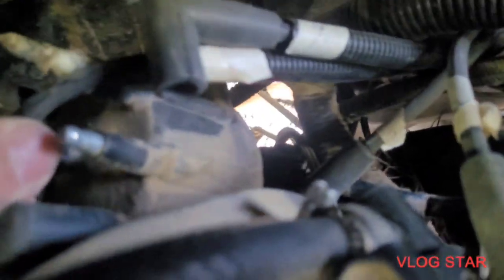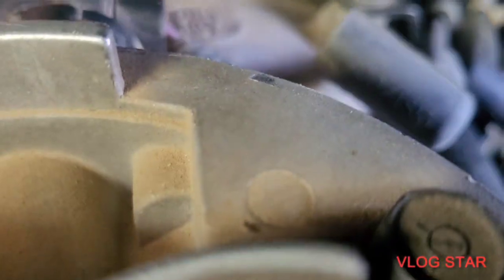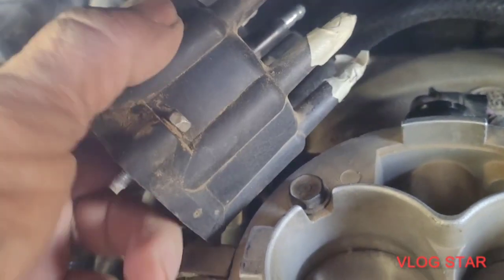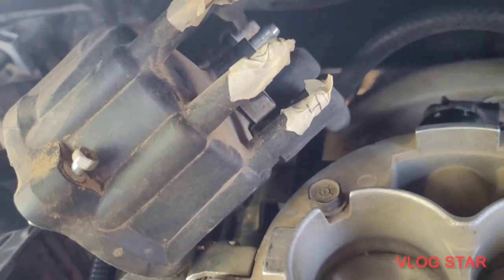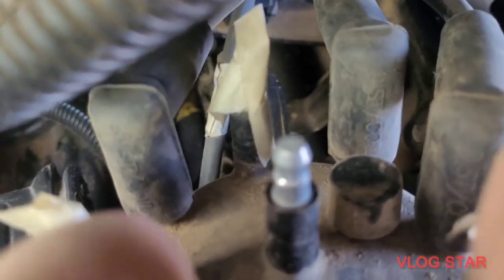I've marked this one here — it goes across to the other side — so you're actually taking off five of these. Pull this cap off and work it out of here. There you have it: how to remove a 2001 Dodge Ram 1500 distributor cap. One, two, three, four, and across to the other side is five.